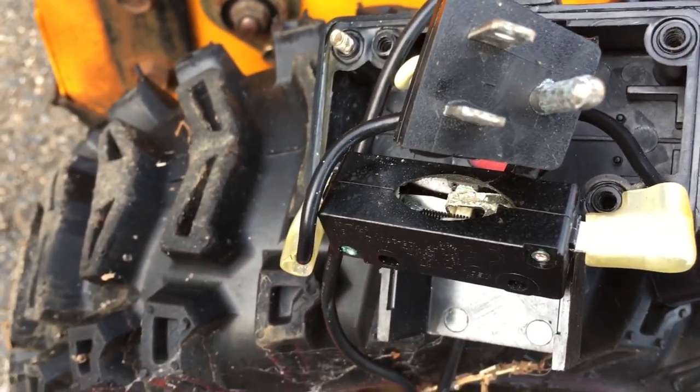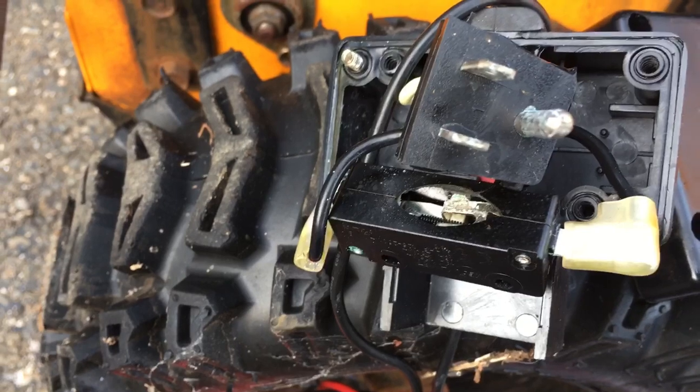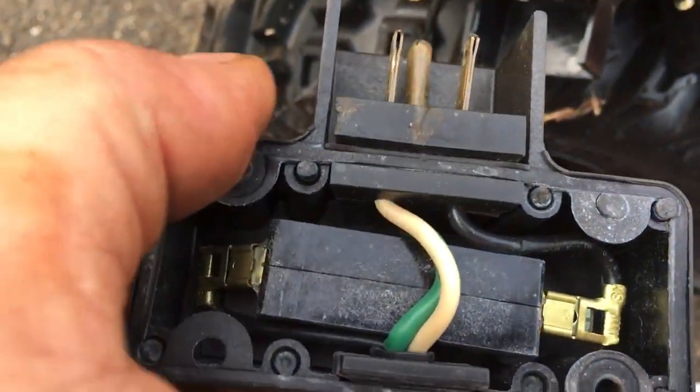Most of these starters — here's a Tecumseh starter — they all use the same micro switch. It's an HY67 micro switch, they're about $10. So what I'm going to do is take the micro switch out of this old Tecumseh I've got in my parts bin, take that micro switch out, put it in here, and the guy will be happy.